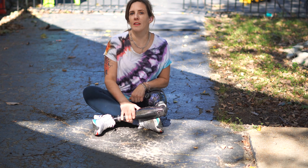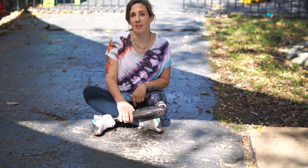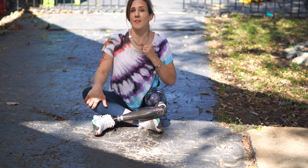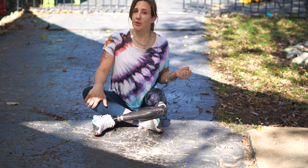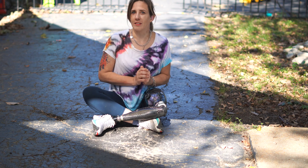The Genium X3 prosthetic knee has a function that allows users to go step-over-step upstairs and also to step over obstacles. But just like everything else related to being an above-knee amputee, being able to use the stair and obstacle function functionally takes a lot of practice.